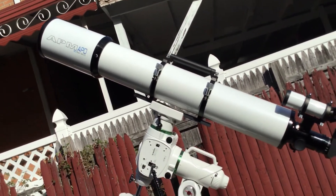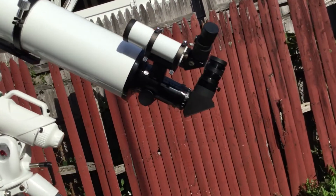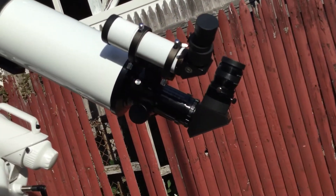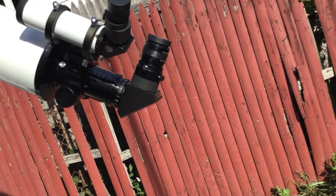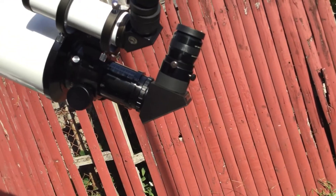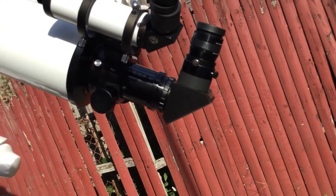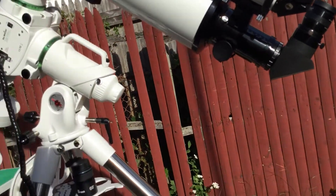It's 1200mm in focal length. I put an 8x50 finder separately — it's a Stahler Roof Finder. There's a nice Explorer Scientific 24mm eyepiece and a 2.5-inch focuser. Nice and smooth, this focuser.